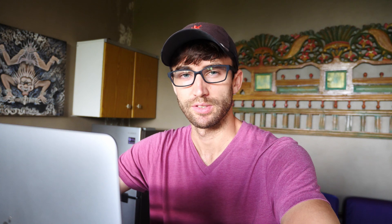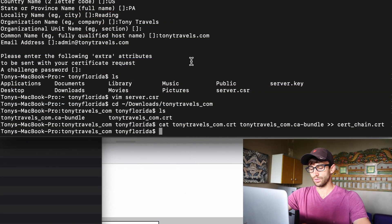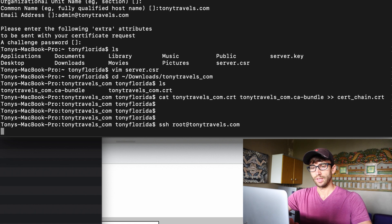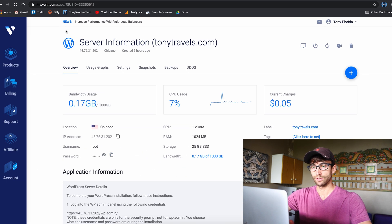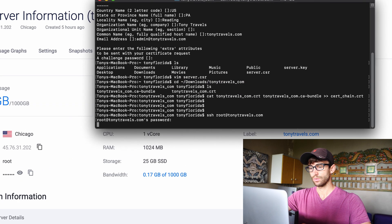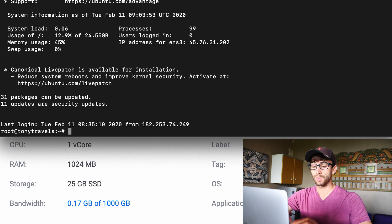The next thing is to log into our Vultr server — I'm assuming at this point you have that spun up, which is why you're watching this tutorial. On your command line, run: ssh root@tonytravels.com. If you don't know your password, go into your Vultr dashboard and copy it. We're now logged into our remote server, located in Chicago.